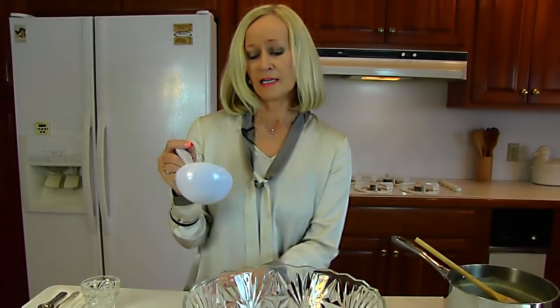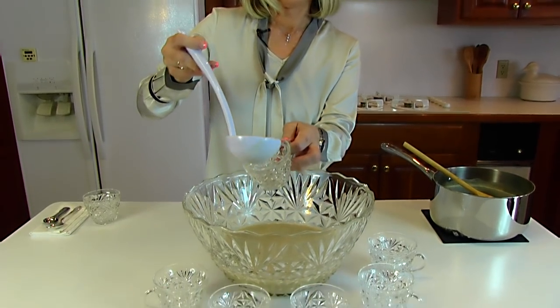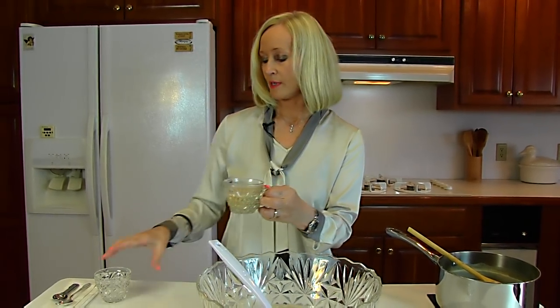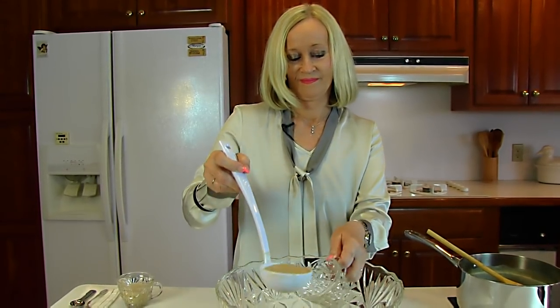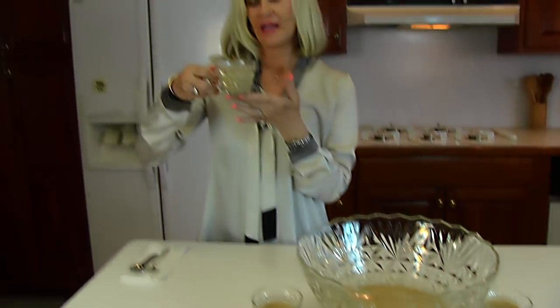I'm just going to take a ladle and one of the cups that go with my punch bowl set and ladle into my cup about that much, or whatever you think is nice, and you can keep them all the same. I'm going to place this over here for my serving and then fill up the others so you can see the full display. I have all of my punch mugs filled. This is a nice looking butterscotch — nice and tan looking and very warm.